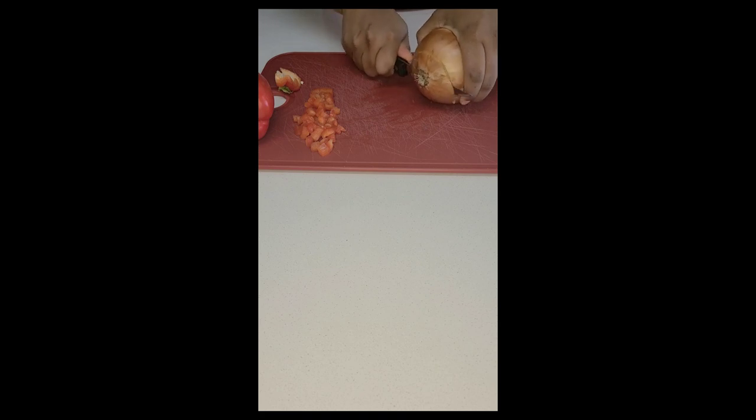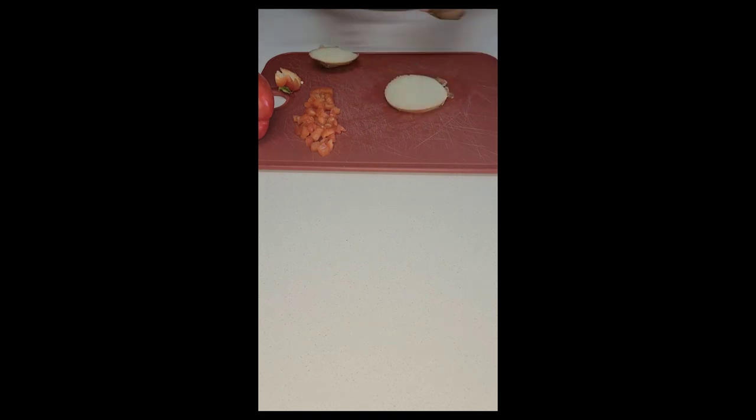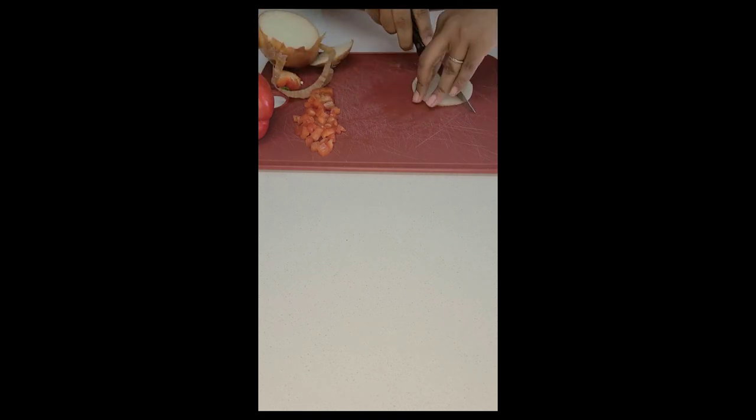Next I'm going to dice up our onion. I'll be using roughly about the same amount of onion as I used for the bell pepper.